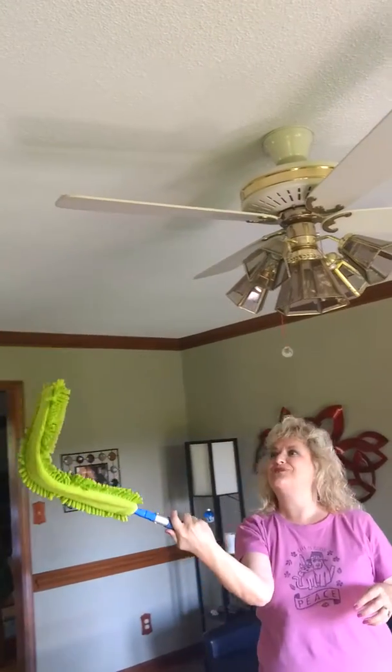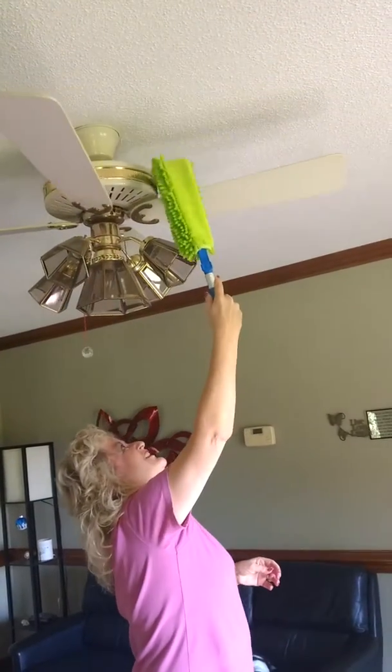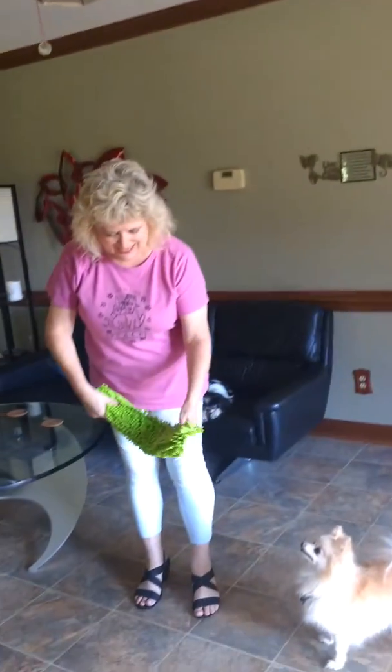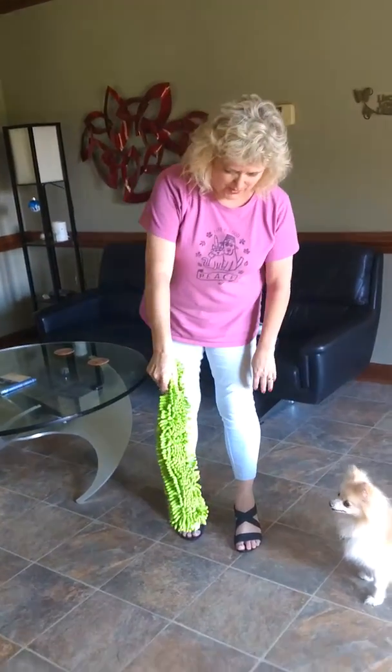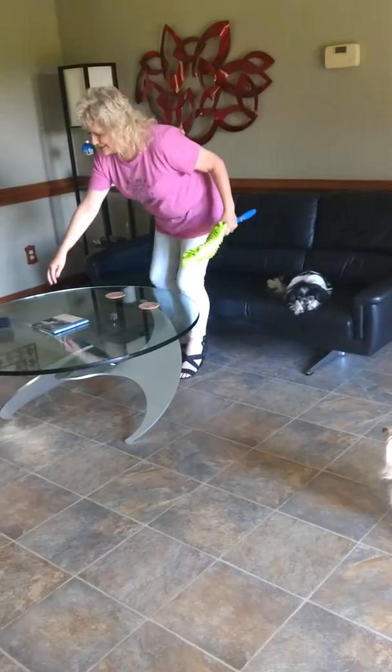I'm looking to see how dirty my ceiling fans are. And there you go. This was a clean Enviro wand and now it's got the dust from what I did do.